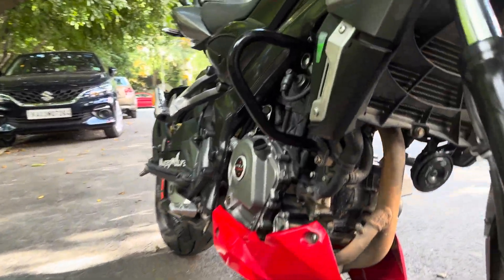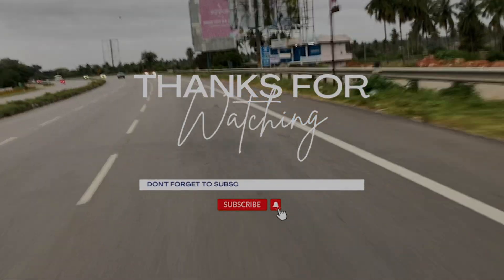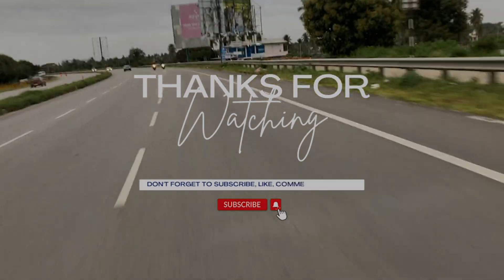I think I have covered most of the things about brake fluid and I hope this video was informative enough to learn something new. For more such content, do consider subscribing to Archeonix.